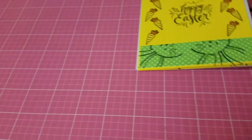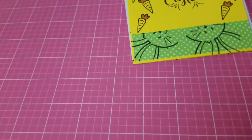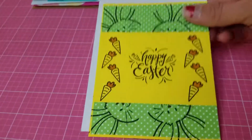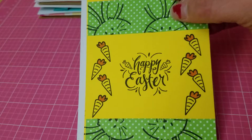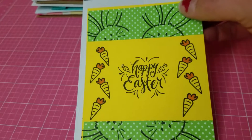Excuse the noise in the background — I'm watching my favorite show, The Walking Dead, and the new episode is starting soon so I have to hurry up. This here's my Easter card.